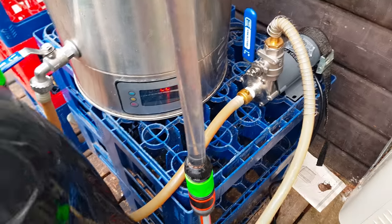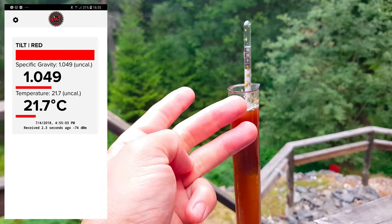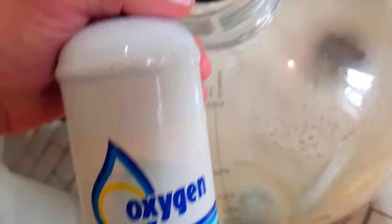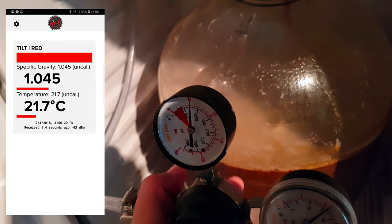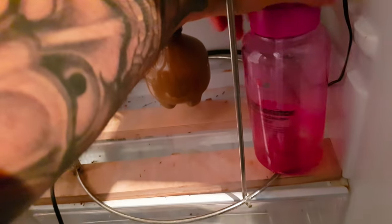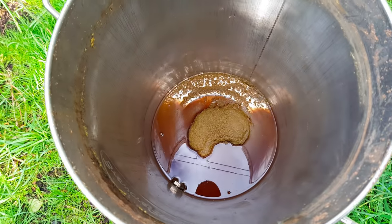Transferring the beer with the pump down into the Fermentasaurus. Hydrometer reads 1049, the refractometer reads 1049, and the tilt reads 1049 — so the OG must be 1049. Giving the beer a one minute blast of oxygen, just put over two bars of pressure on it. I've started this at 14°C; the fridge will take it down quite fast. The whirlpool collected everything in a center cone, so it worked great.